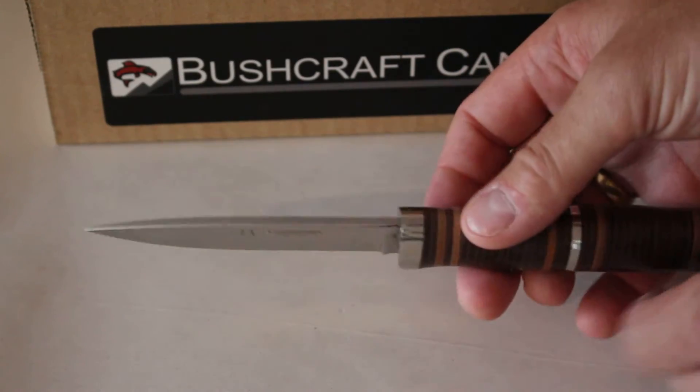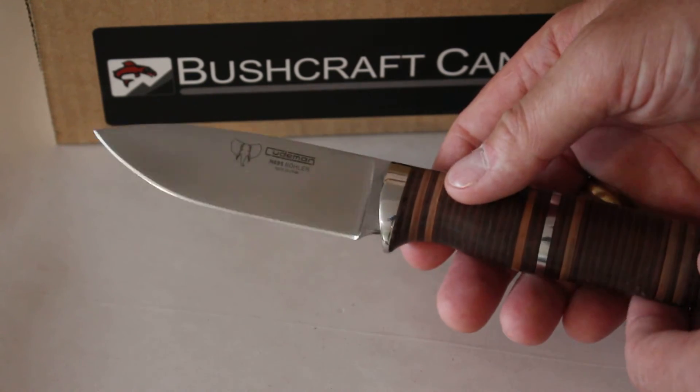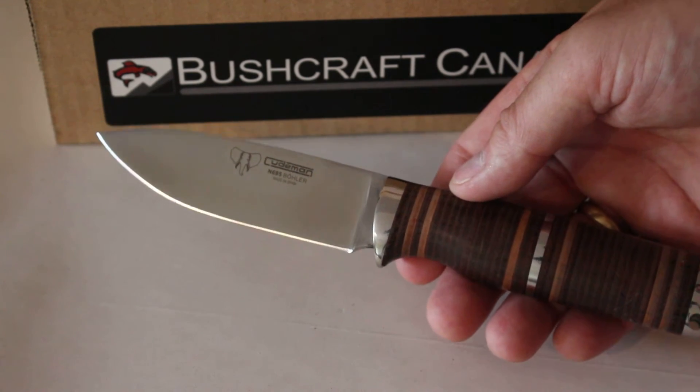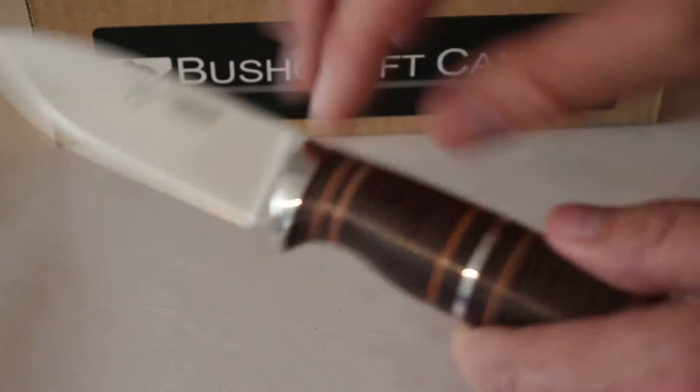It's a nice spear point blade, tapering from about 3.5mm down, making it a really nice cutting knife. Great for camp, bushcraft, survival — that kind of thing. Very good quality knife indeed.